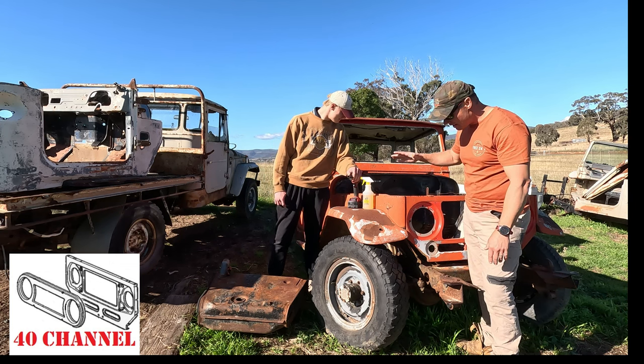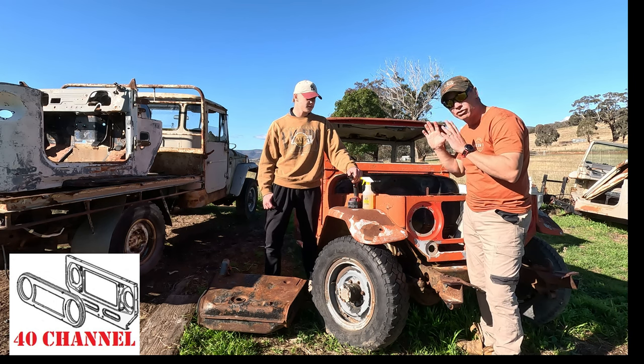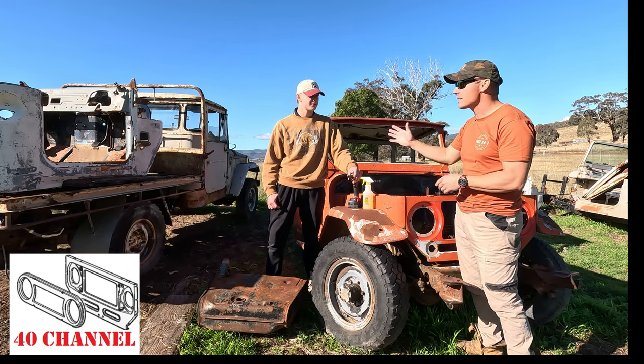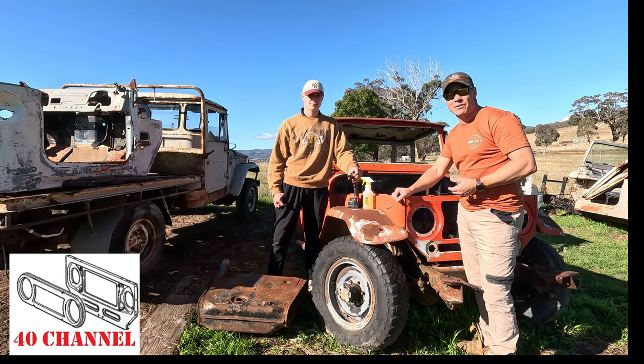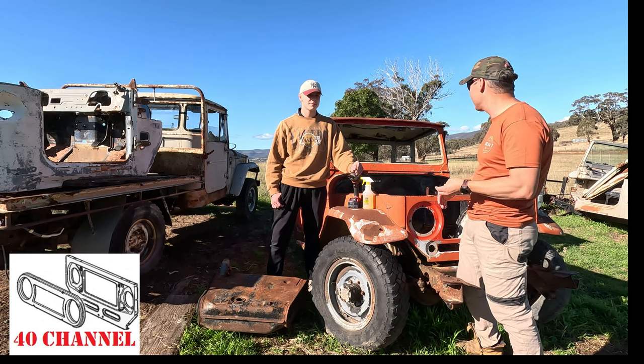All these panels have been welded together and we've started to cut them apart. We're going to try and save everything off this that we can and use them either for Jack's car, the fire truck, or for anyone else that needs parts. We've got parts going to other people to help their builds as well.